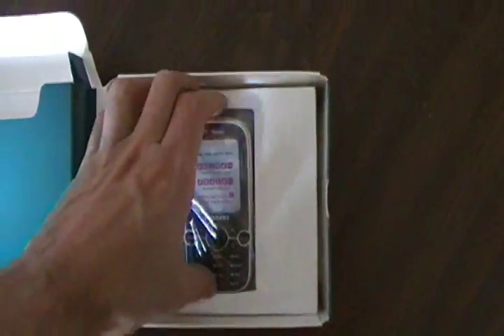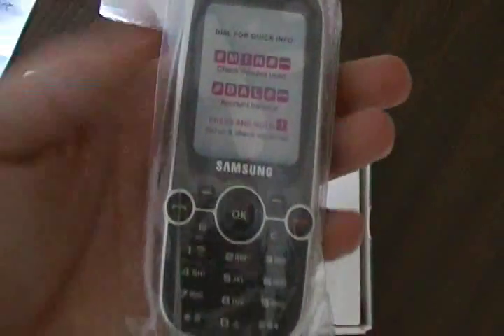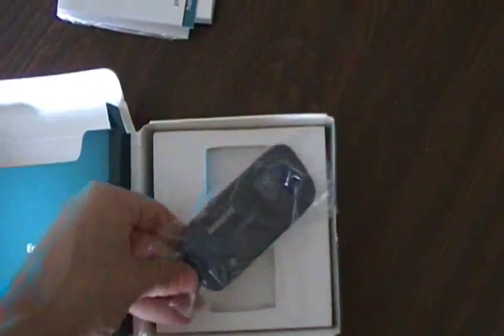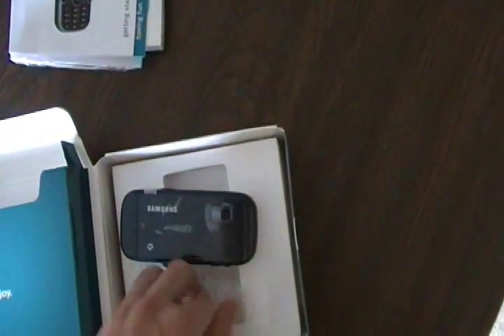And here's the actual phone. Let's take the plastic off and get a little look at the phone.